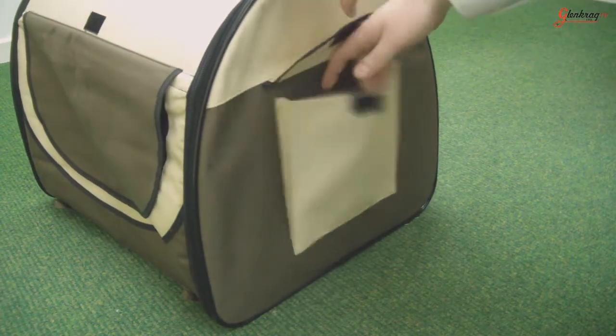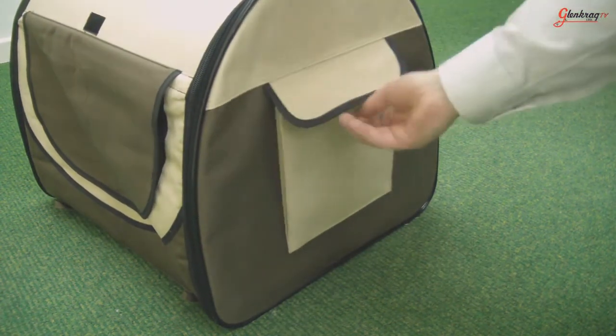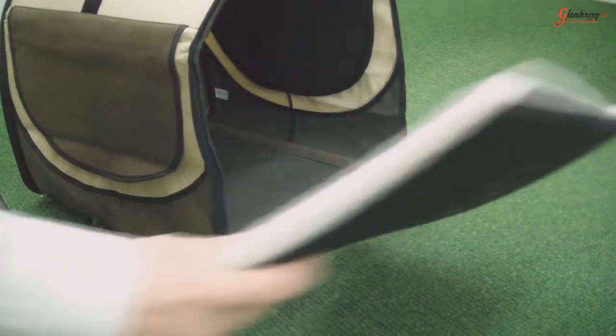There is also a storage pouch in the back to store toys, treats or food. There is a soft bedding included with the Pet Dome to allow your pet to rest in comfort.